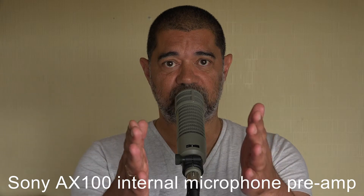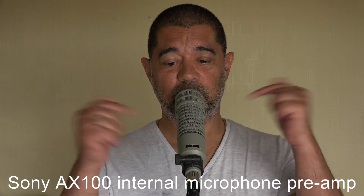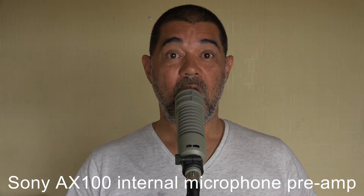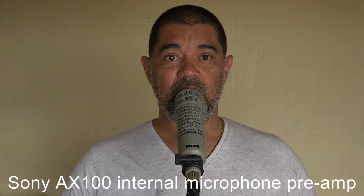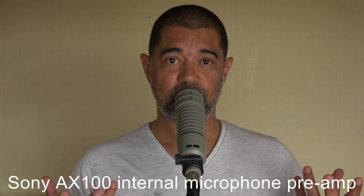At the moment I'm plugged straight into the camera, and although it's not the most ideal way of preamping this particular microphone — it's a very insensitive mic and needs a lot of high-end preamplification. By high-end, what I mean is preamplification which can gain a lot but without introducing a lot of noise.